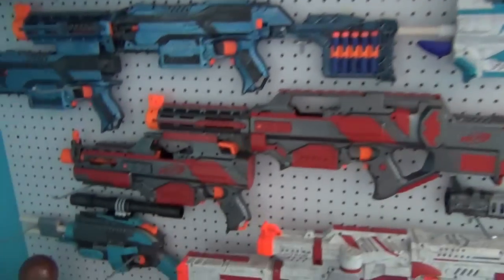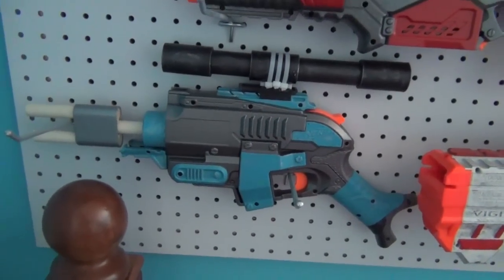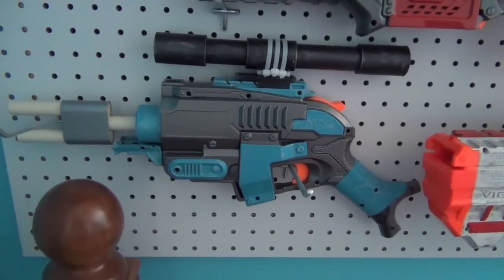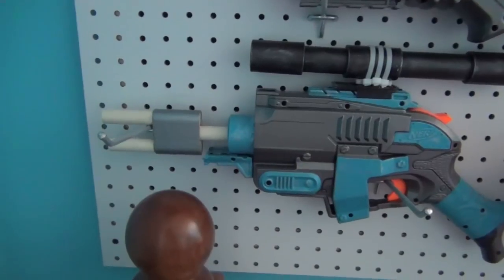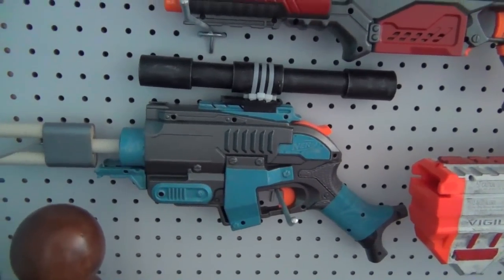I'll start by going over from the bottom and I'll finish over at the top. This is my minimized and singled Sludge Fire. It's good because it has this 3-round speed loader and it's super strong and it shoots super far.